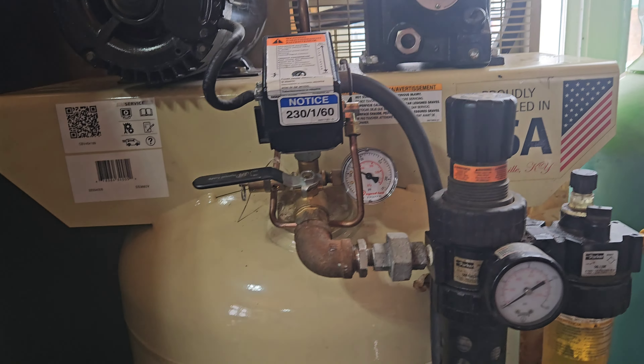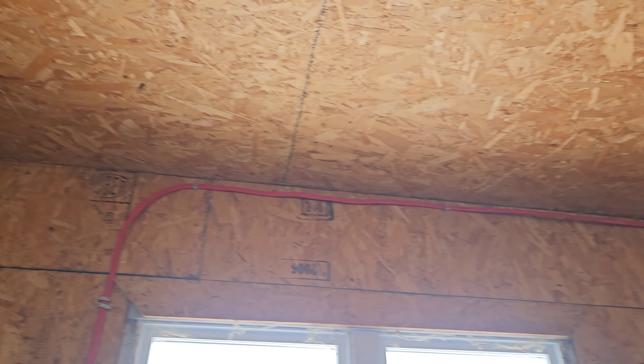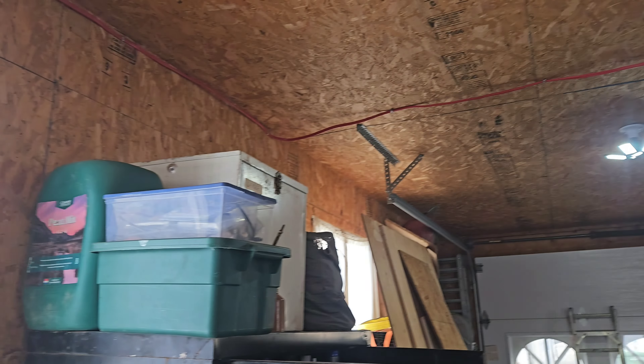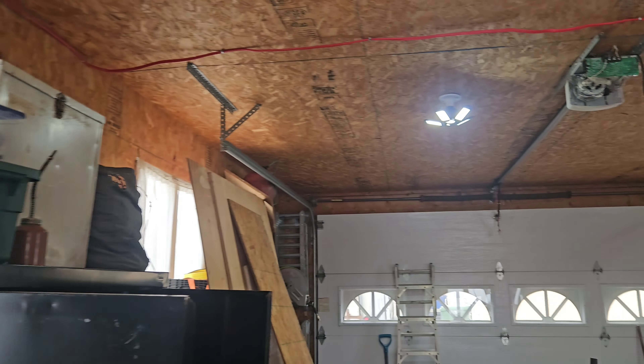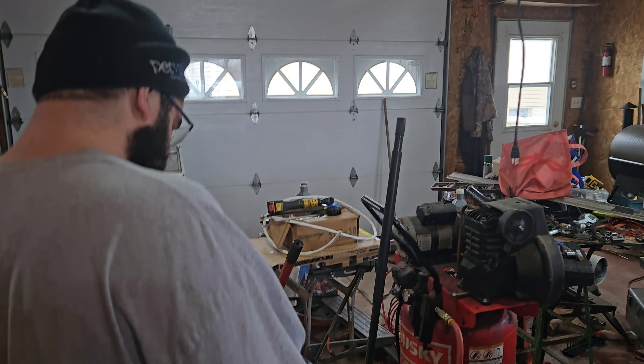So we got it filled up, got it installed, we ran the wiring for it all across the ceiling. We didn't go up into the attic because it's too damn cold - it's minus 15 out and we didn't feel like it.